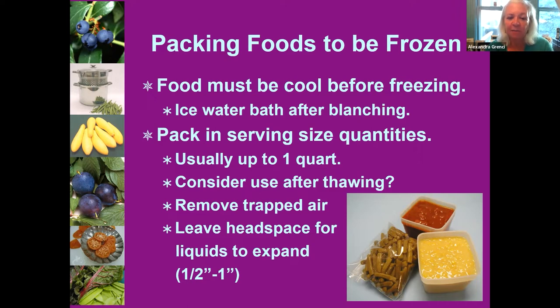Remember, we're not saving money if we're throwing away food. If you're packing in rigid containers and the food is somewhat liquid — like creamed corn or tomato sauce — don't fill all the way to the top. Leave a headspace of at least a half inch, because liquids will expand when frozen and we don't want the tops to pop off. Solid foods like green beans won't expand much, but a liquid will.